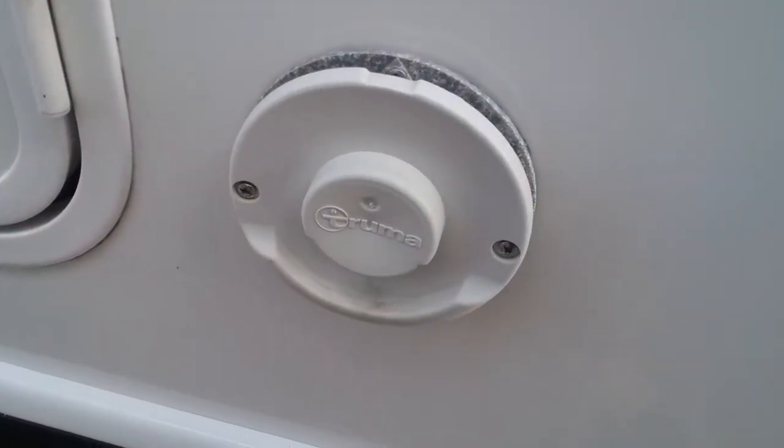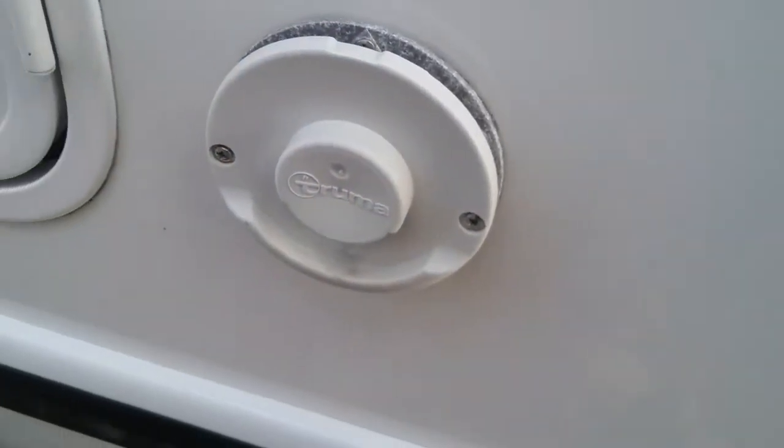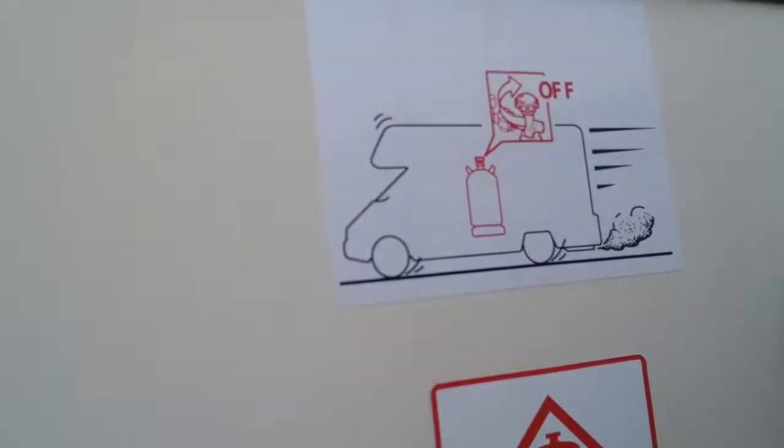Next we have the flue for the Truma boiler. We do not need to do anything with these particular flues — just make sure that nothing is obstructing them. We then have the gas locker just here. There is plenty of room for two bottles. The regulator sits up here, and then the hose comes off the regulator and screws into the propane bottle. The bottle turns on and off on the top — do make sure that the bottle is off for travel.